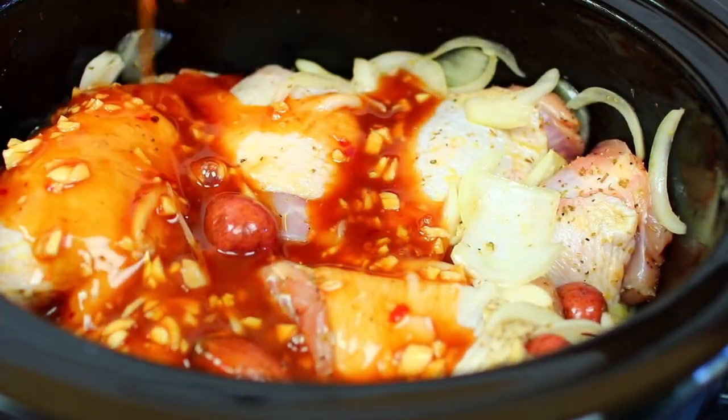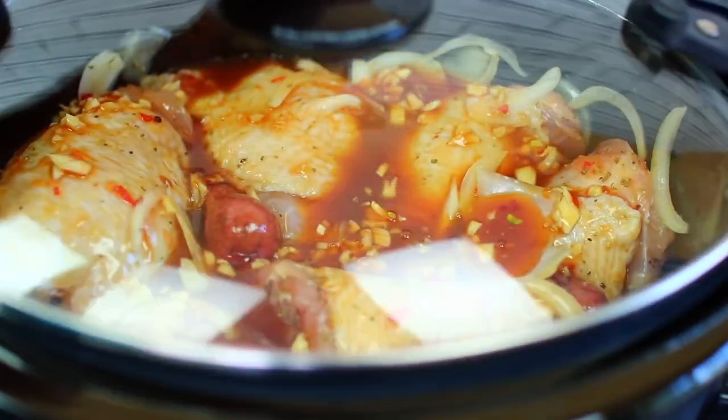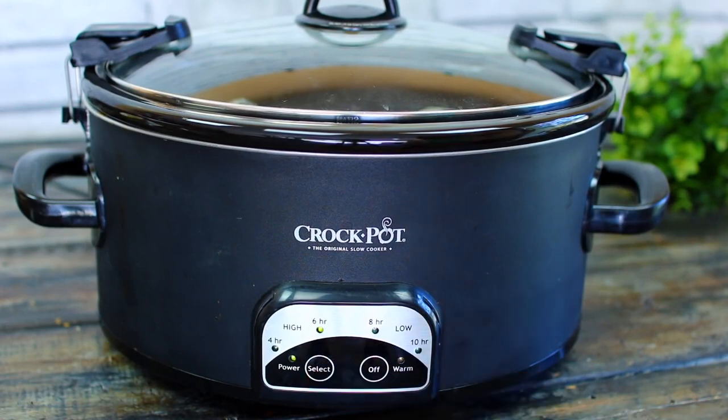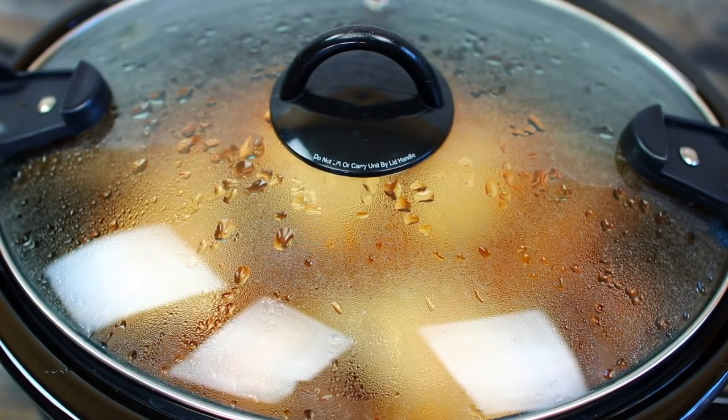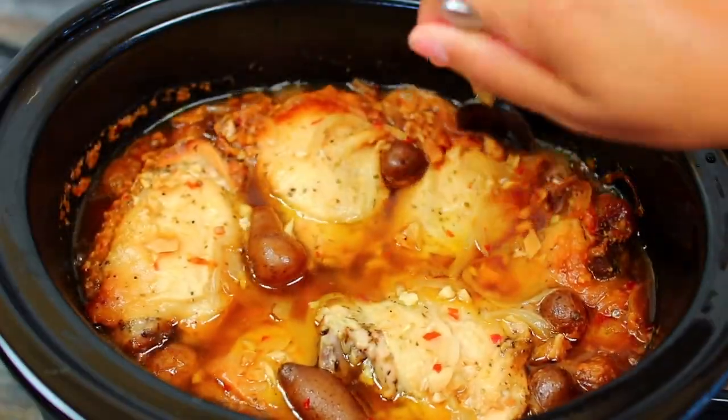Pour the honey garlic sauce all over the chicken and potatoes. Place the lid on and we're going to cook this for four to six hours on high.